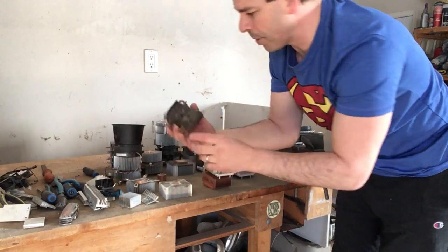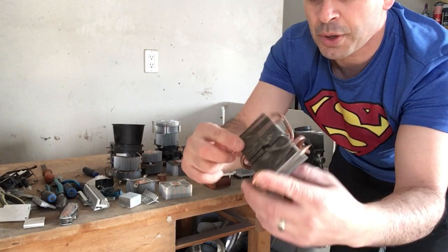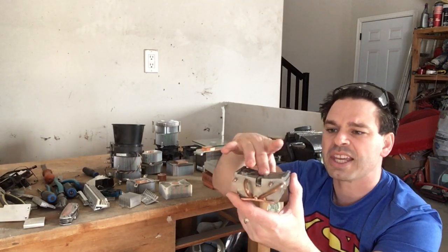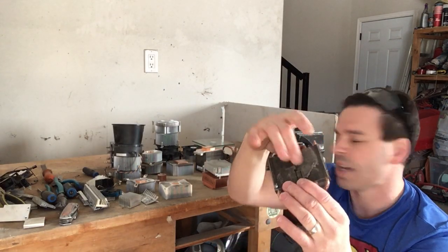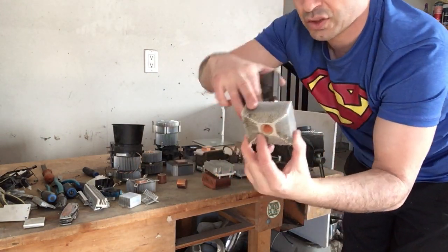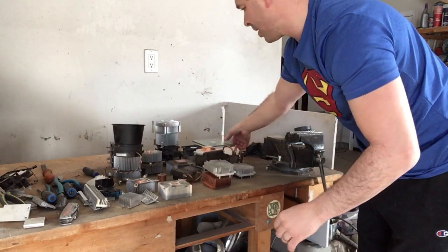Some of them have a nice tubing that goes through them, and because aluminum is so easy to cut through, it is very easy to take out that copper and put it into my number one copper pile — and the aluminum goes into either clean aluminum if it has fins, or extrusion if it looks like it's been put through a press. Keep the copper separate.